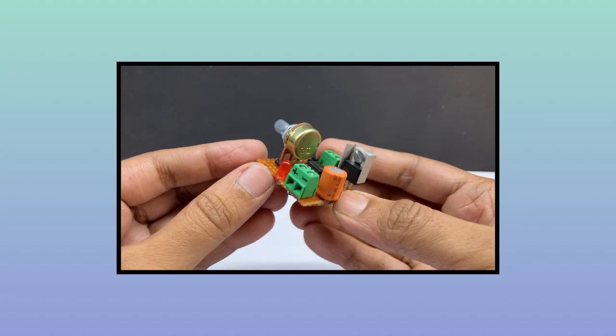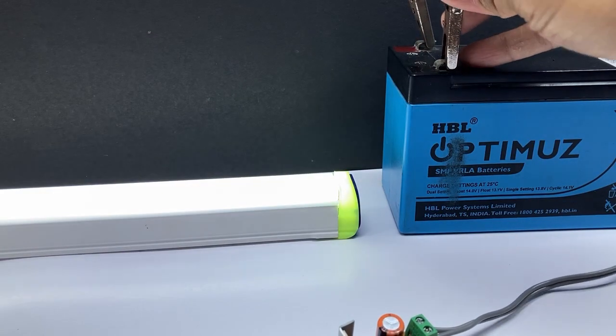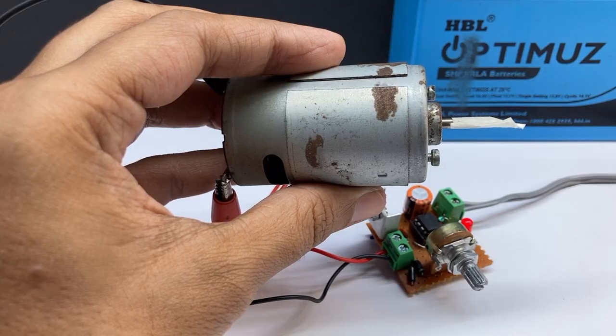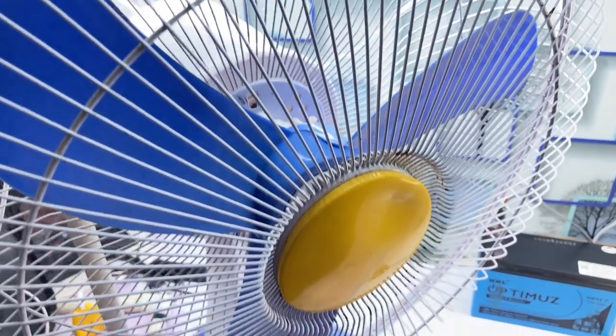Now my circuit is complete. I am going to test it. I will test it with a 12 volt LED tube light, a 12 volt DC motor, and a 24 watt DC solar panel.